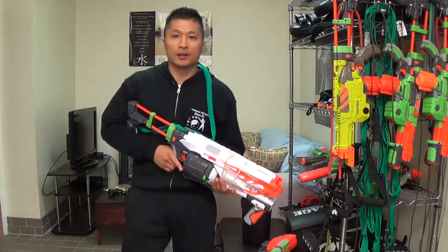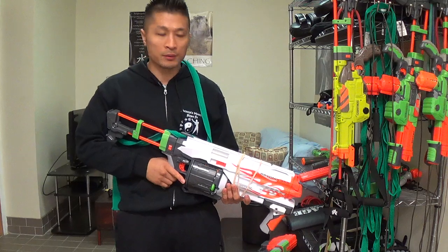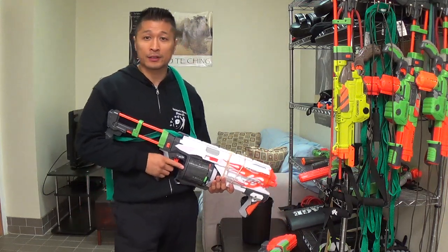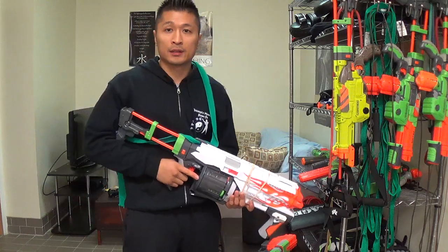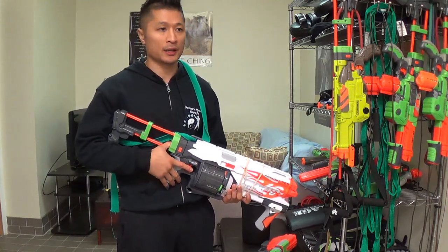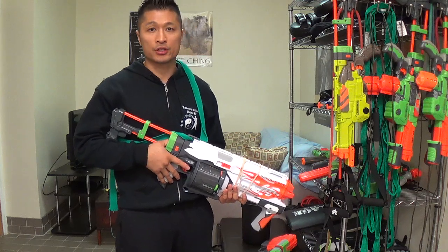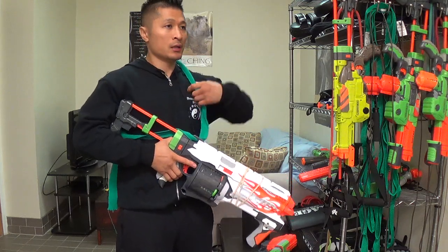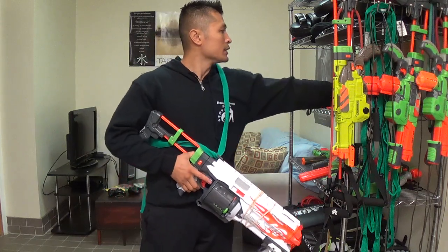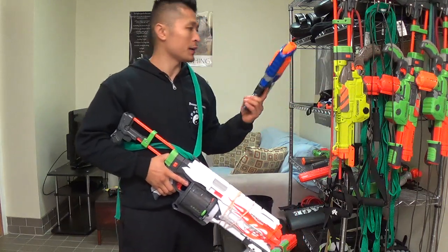In this video I'm going to give a Nerf gun product review. I've purchased almost every Nerf gun out there and I want to go through each one and explain the benefits and advantages of each and what I highly recommend. First I'm going to start off with talking about the Elite Stripe brand.